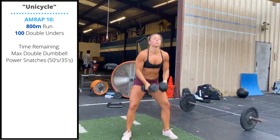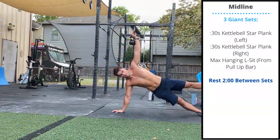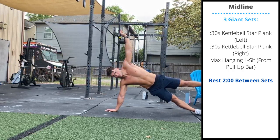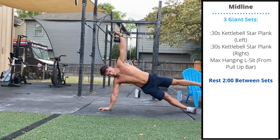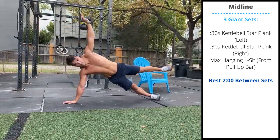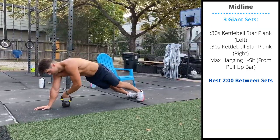Monday's midline accessory work is three sets with two minutes rest between sets. Start with a 30-second star plank, holding a kettlebell in the arm that's extended. You can do 30 seconds on one side followed by 30 seconds on the other.